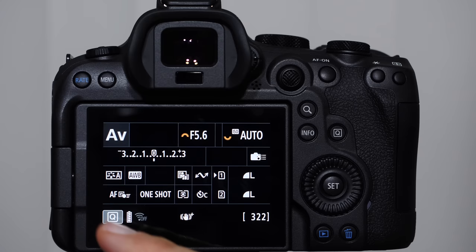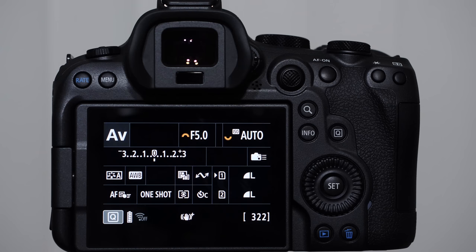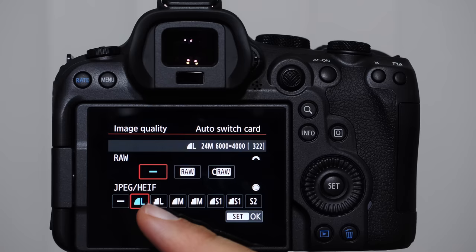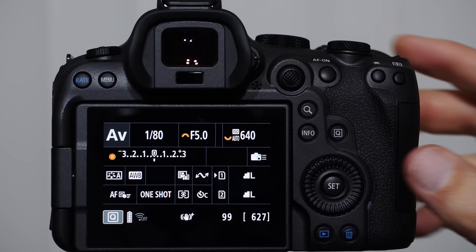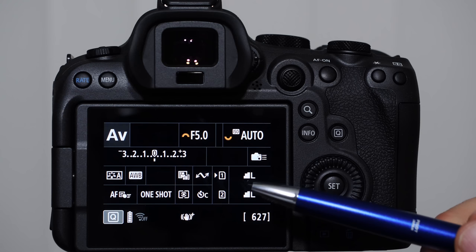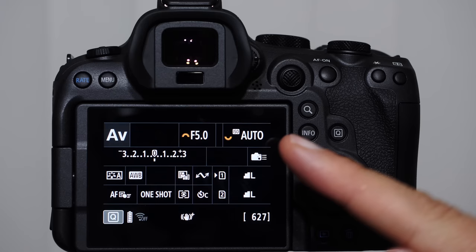We have a battery life indicator, Wi-Fi indicator, image stabilization indicator, and a number in brackets showing shots remaining on the current memory card — I have 322 shots remaining. That depends on the quality you're shooting in. Going to the red tab, number one: Image Quality — I have smooth JPEG selected. You can switch to jagged L, which doubles the file size due to compression differences, but it's almost impossible to see a difference with the naked eye. I actually recommend shooting jagged L instead of smooth L.